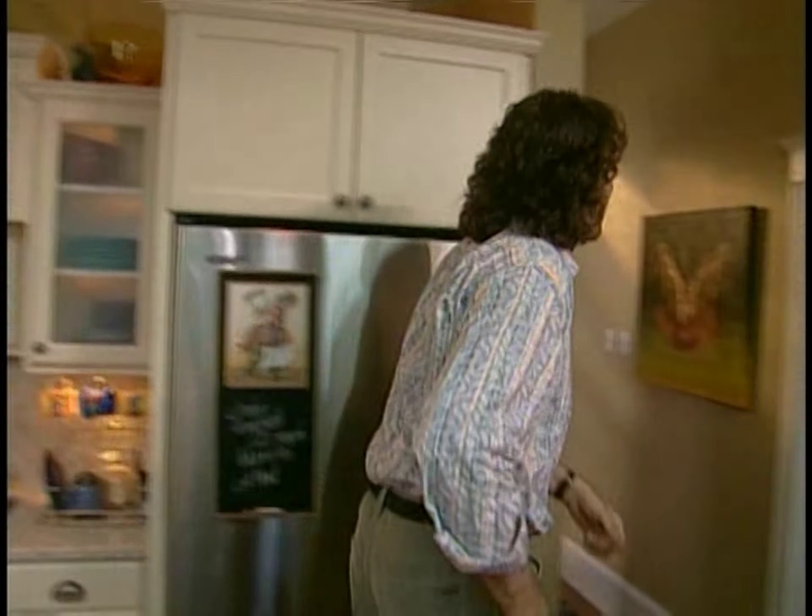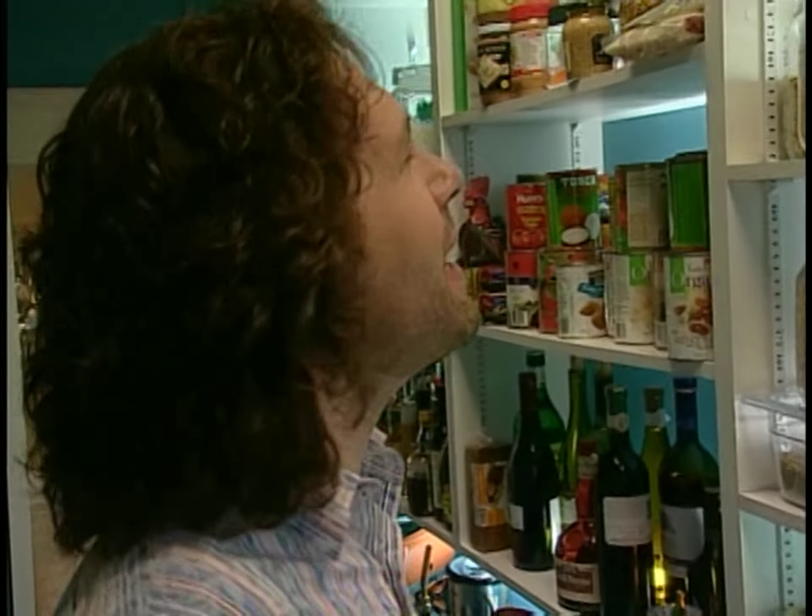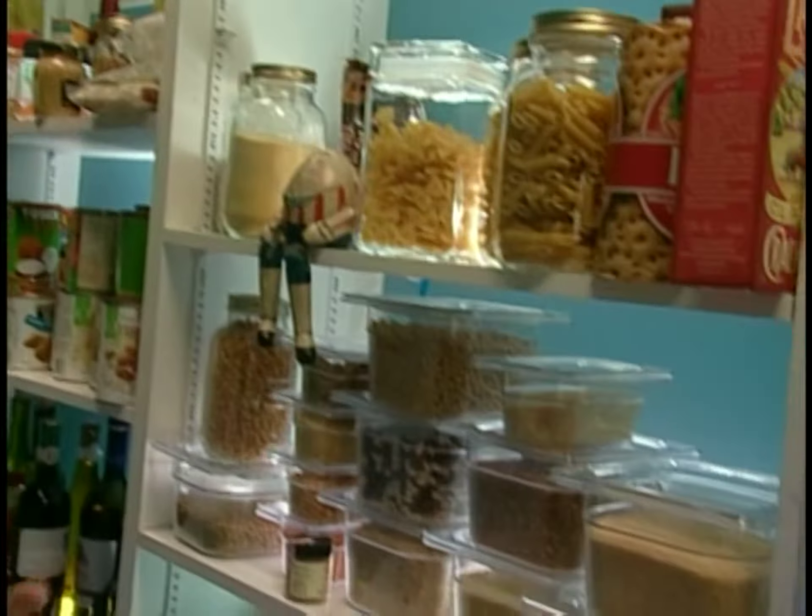Let's see, what can I garnish these with? That texture is so seductive. But creme brulee is all about crisp. So how about something else crisp? A crisp garnish.